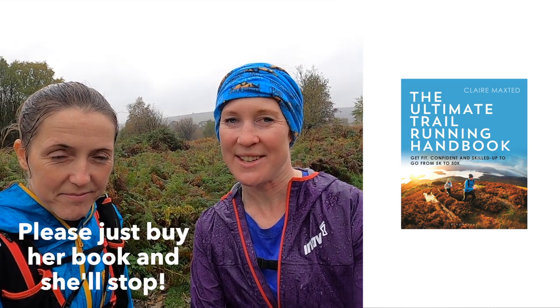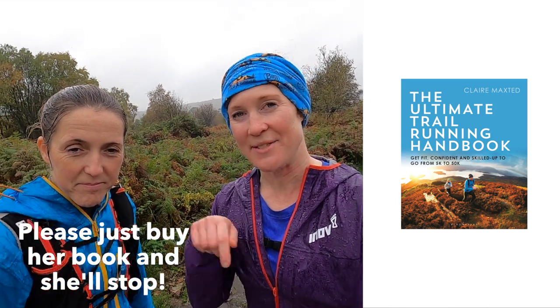Thanks everyone for watching. If you want any more gear reviews, click up here. And if you want to know more about trail and ultra running, my book is the Ultimate Trail Running Handbook and you can get it on Amazon via the links in the film description below.